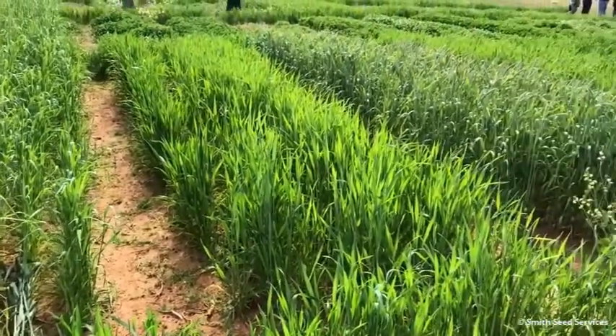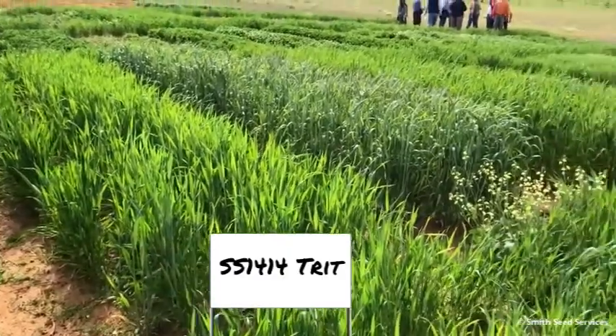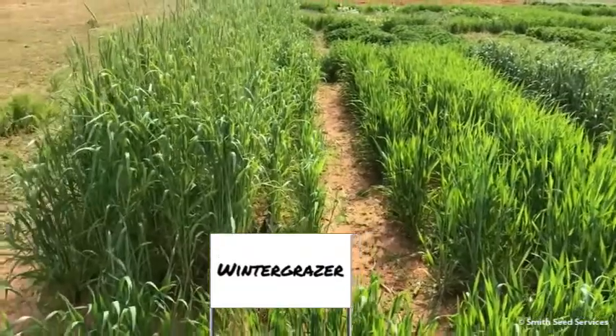We're in Clemson, South Carolina, and it is the first week of April 2018. Here are some cover crop demonstration plots, and we're going to walk through and make some comments.